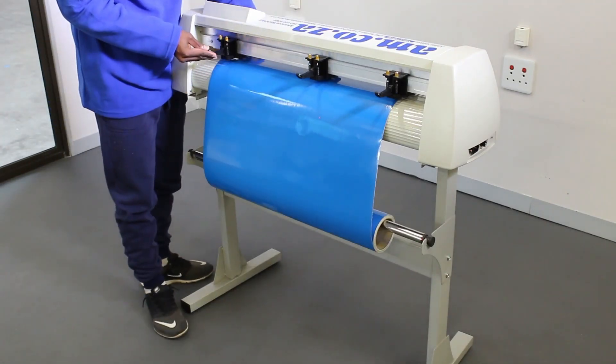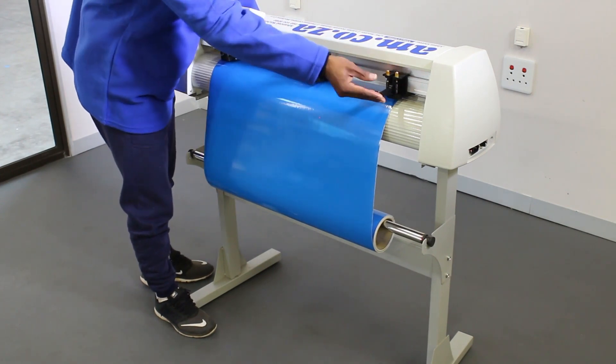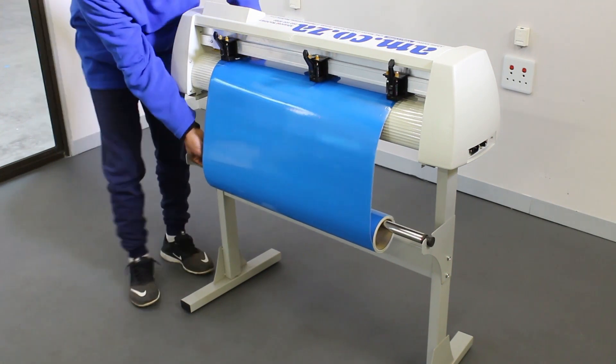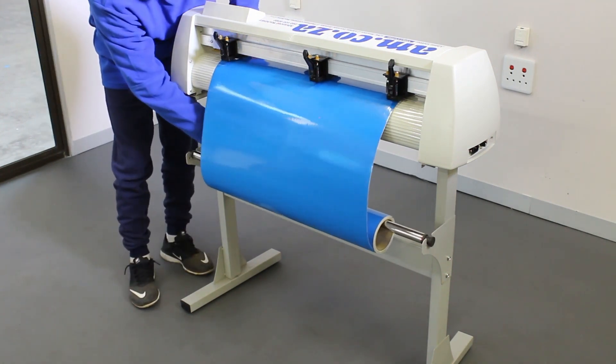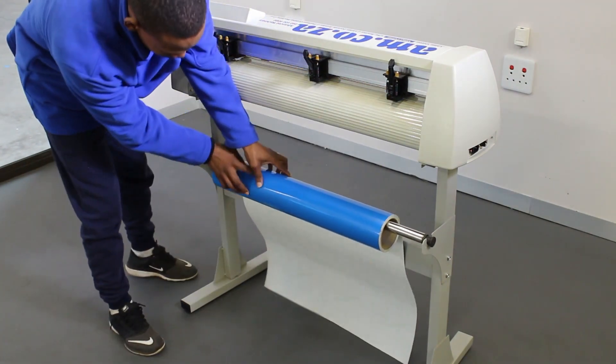We suggest that you remove and store unfinished vinyl rolls that you won't use for more than a day. To remove a vinyl roll from the vinyl cutter, lift up the pinch rollers and roll it tight, then secure it with masking tape.